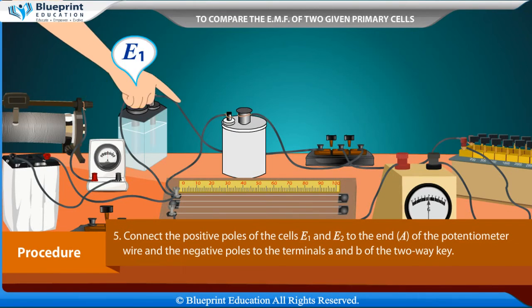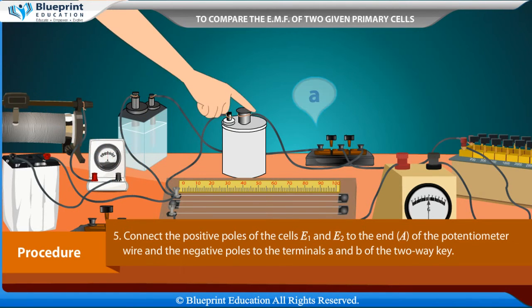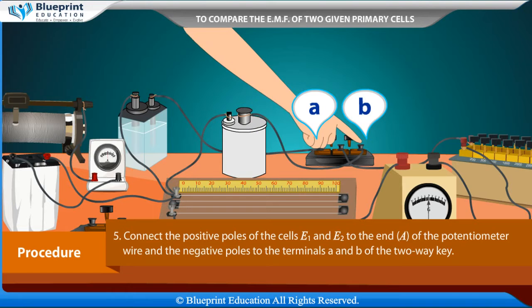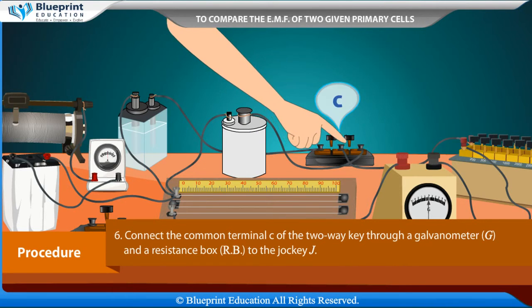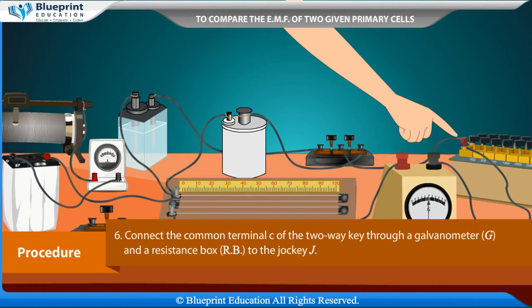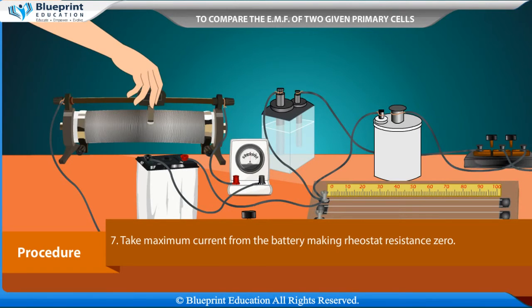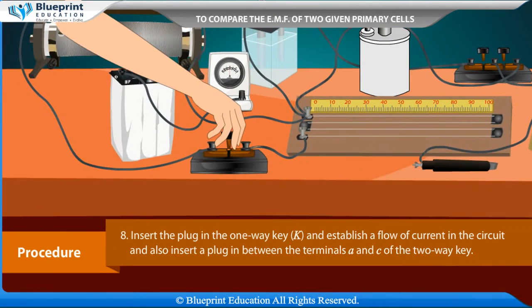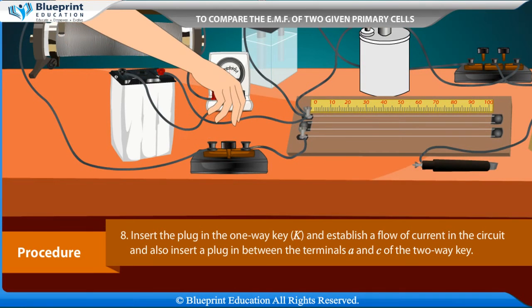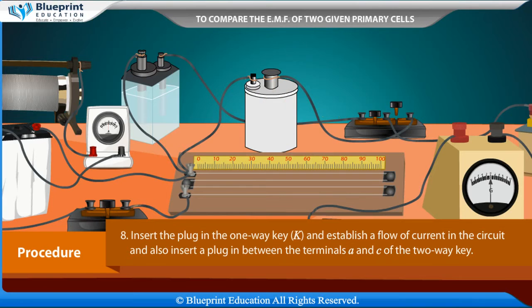Connect the positive poles of the cells E1 and E2 to end A of the potentiometer wire, and the negative poles to the terminals A and B of the two-way key. Connect the common terminal C of the two-way key through a galvanometer G and a resistance box RB to the jockey J. Take maximum current from the battery by making the rheostat resistance 0. Insert the plug in the one-way key K to establish current flow, and also insert a plug between terminals A and C of the two-way key.